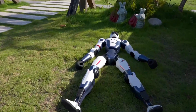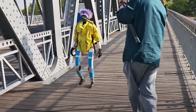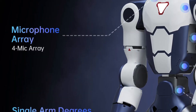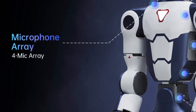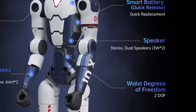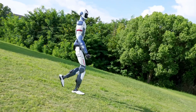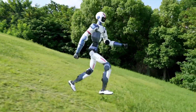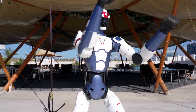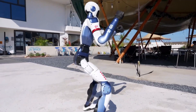Another key difference is battery size and resulting runtime. The G1 is equipped with a 9,000mAh battery giving an estimated runtime of about two hours, while the R1 offers only about one hour. This reduced endurance likely comes down to the robot's compact size and Unitree's effort to minimize weight, requiring a smaller battery. Fortunately, Unitree designed the R1 with a smart battery release system making swaps quick, and customers can purchase extra batteries as a practical workaround for longer sessions.